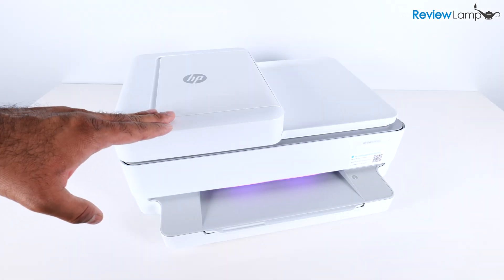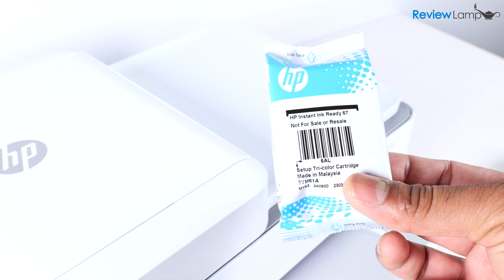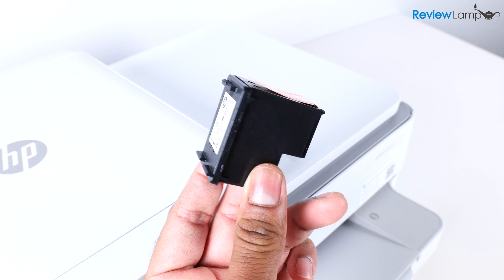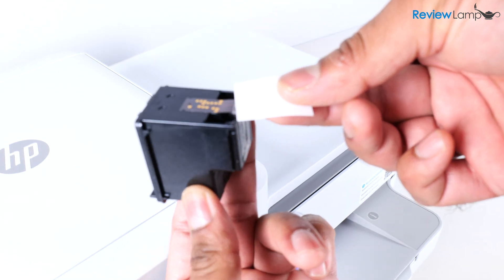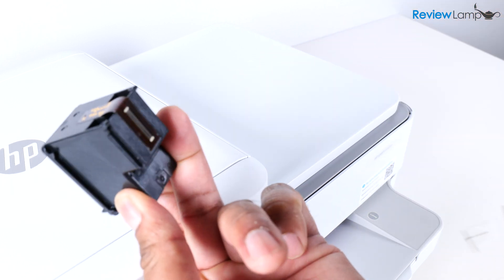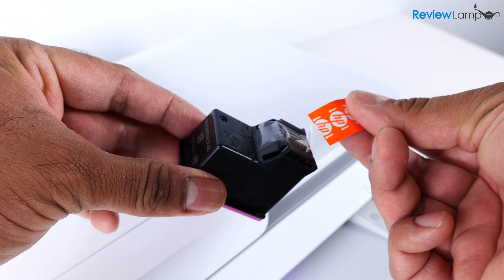It's now time to install the cartridges. Before installing them, we need to do a little prep — get both cartridges out of their outer packaging. Remove the protective sticker on the contacts of the cartridge by pulling on the tab. Do the same for both the black and tricolor cartridges.